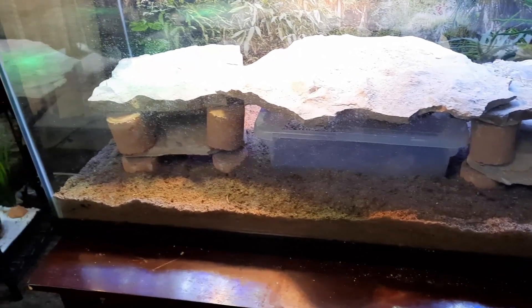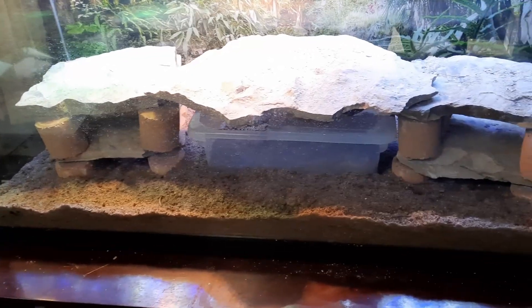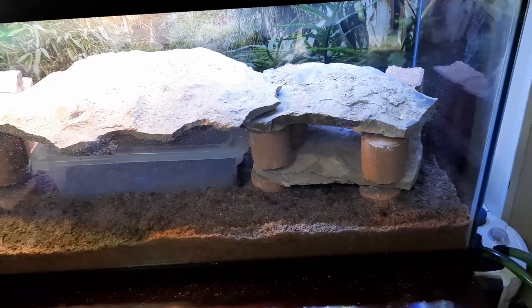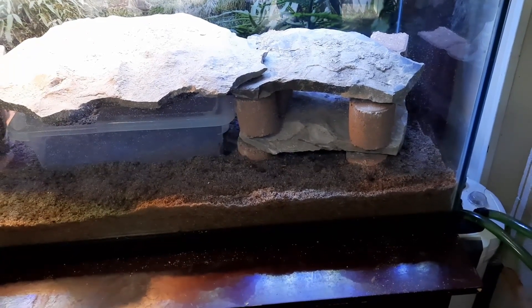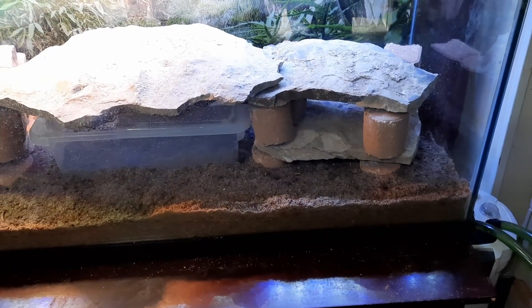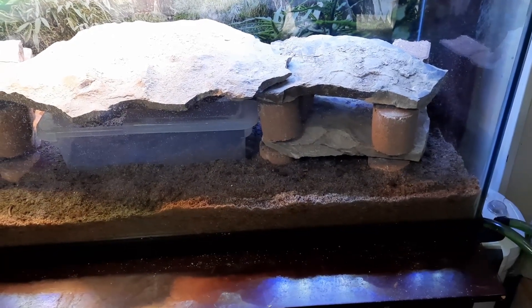There's no water dish in here and there will never be a water dish. Uromastyx get all of their water requirement from the greens they eat. They're basically vegetarian — they eat lots of greens and a little bit of fruit.